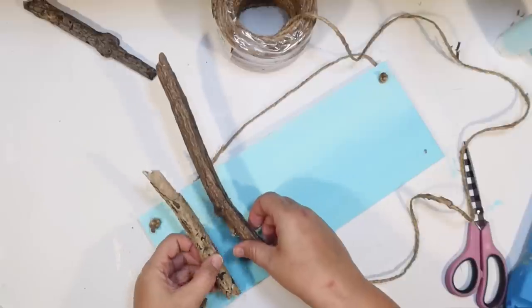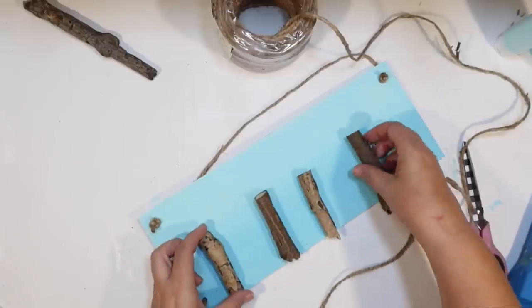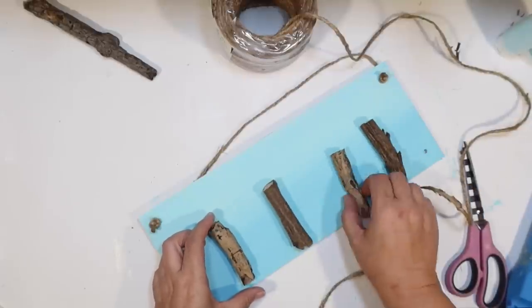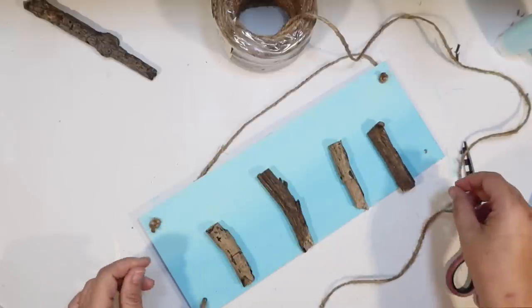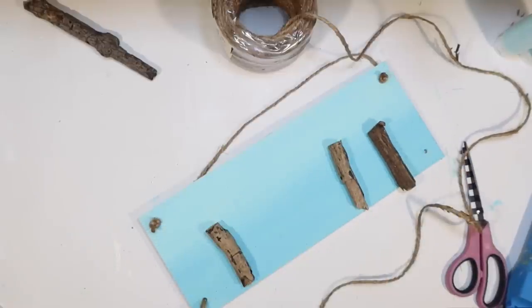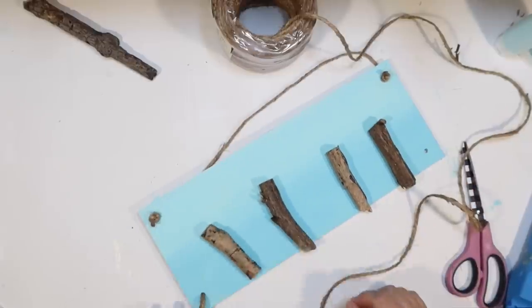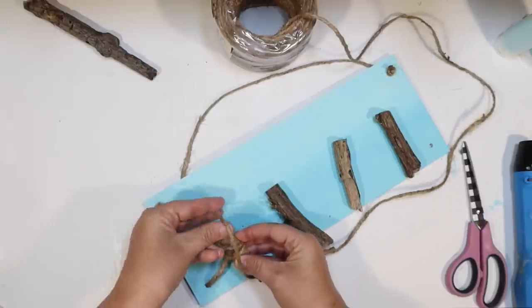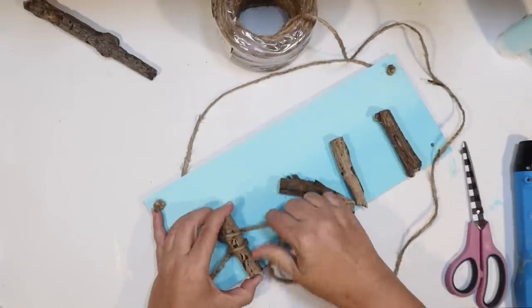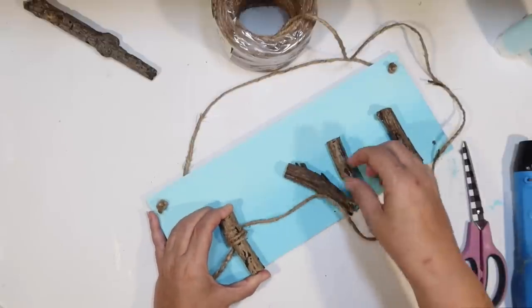We're going to make our little shorebirds out of sea glass from the Dollar Tree — super cute and super fun! I took my driftwood to my saw and cut down four pieces all about the same size. I want them to have a flat top so the bird can perch. If you don't have driftwood, you can use sticks from your yard, or the little wood slices from the Dollar Tree, though the wood stems might be a little too short.